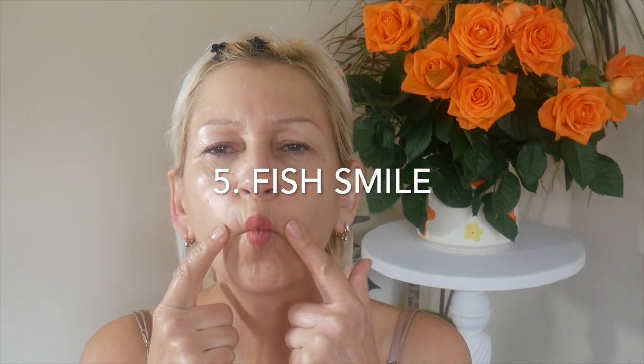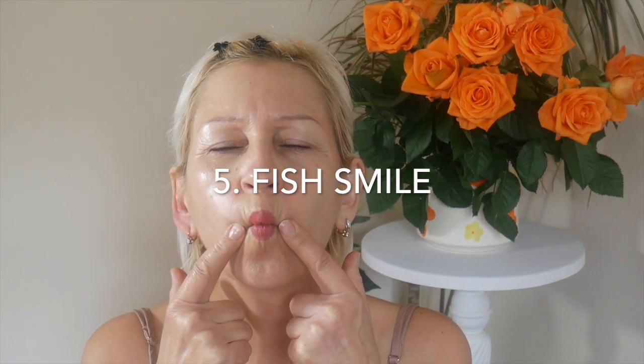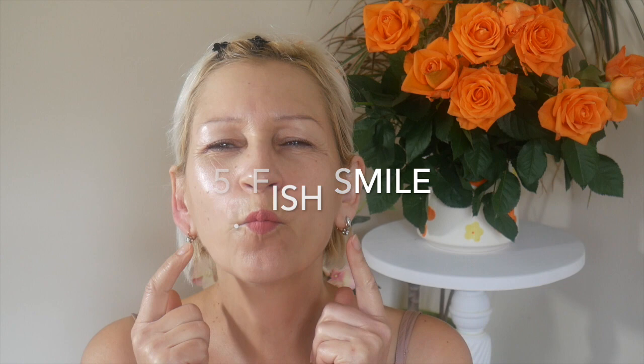Number five: fish smile. Put the corners of your mouth together, smile and hold one to three. This is very effective for forming the inner muscles around your mouth. Five times please.